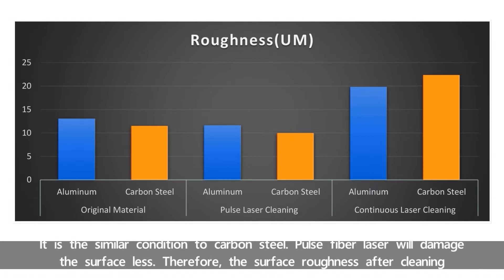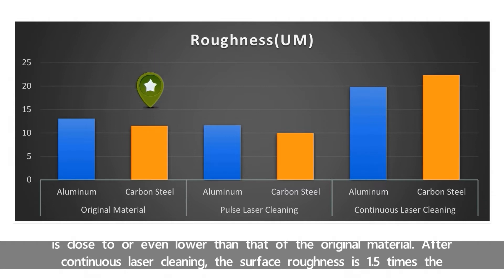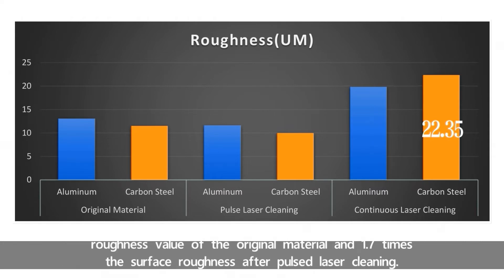It is a similar condition for carbon steel. Pulse Fiber Laser will damage the surface less; therefore, the surface roughness after cleaning is close to or even lower than that of the original material. After continuous laser cleaning, the surface roughness is 1.5 times the roughness value of the original material and 1.7 times the surface roughness after Pulse Laser Cleaning.